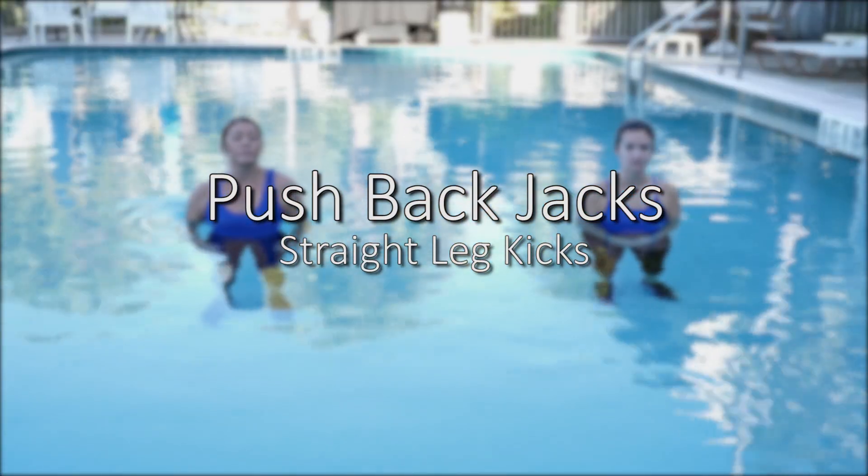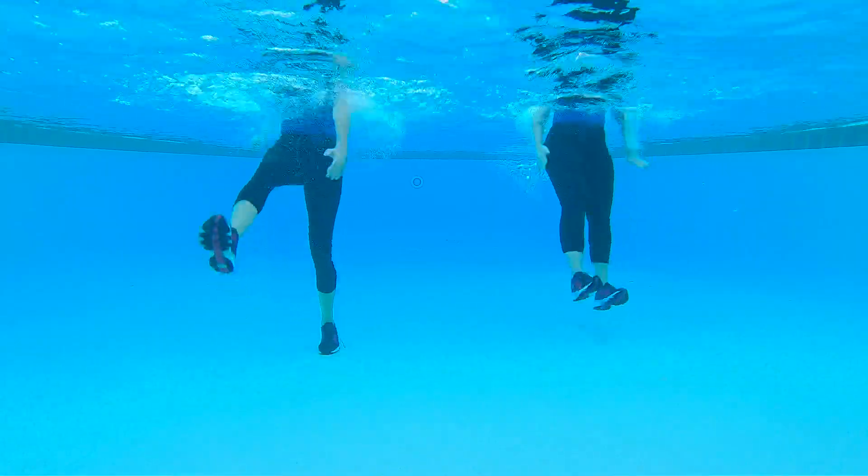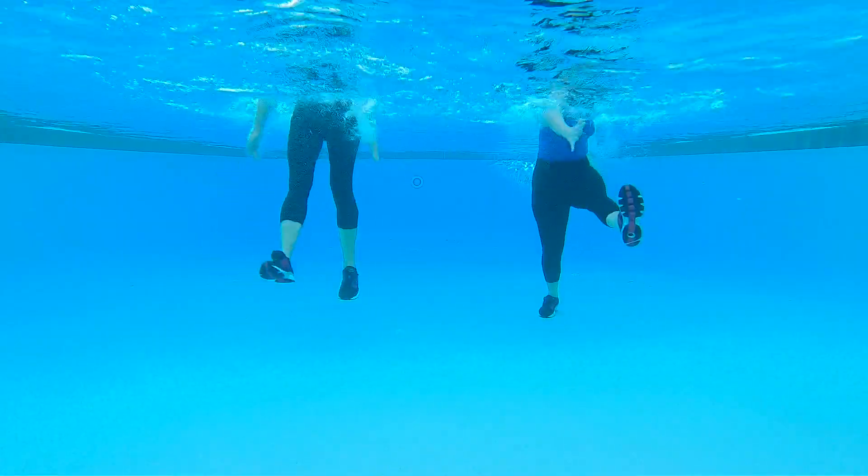We're going to start out with our first two moves at 20 seconds apiece. One will be straight leg kicks — kicking with straight legs to the front and sweeping the opposite arm.